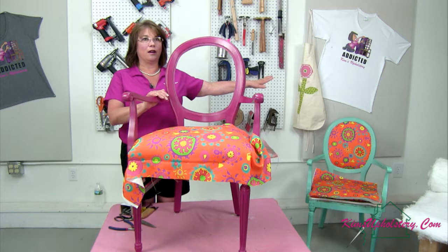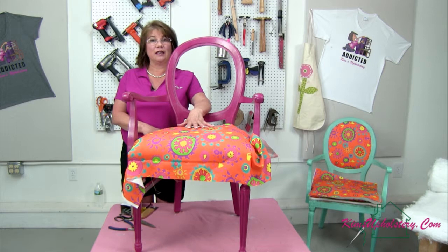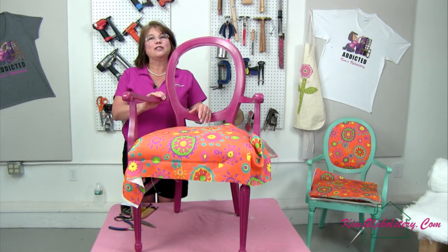We actually painted this one online live, and I've got the one in the turquoise-y color that I also painted off camera. We're using this fun fabric from Spoonflower which was created by my friend Kristen Nicholas. I purchased this on Spoonflower to do on these projects because I really love the bright colors.